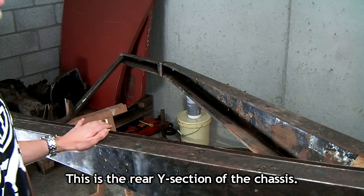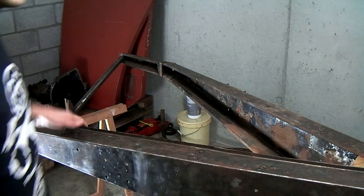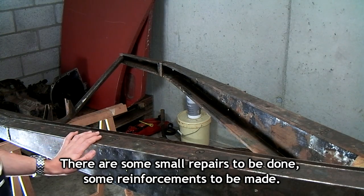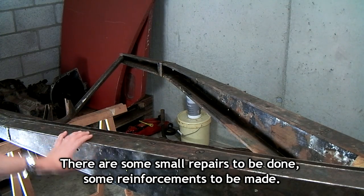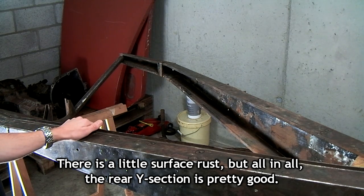This is the rear Y-section of the chassis. The engine would have been here. There are some small repairs to be done, some reinforcements to be made. There's a little surface rust, but all in all the rear Y-section is pretty good.